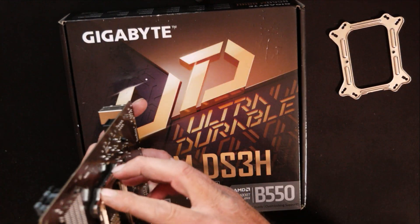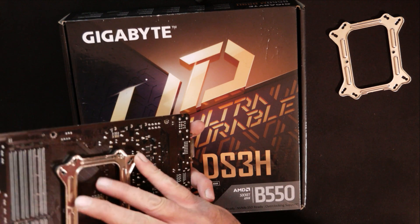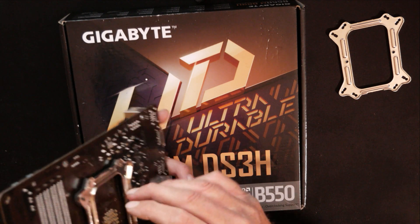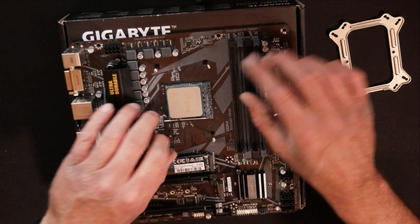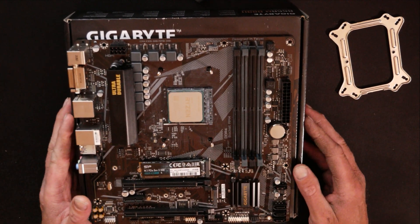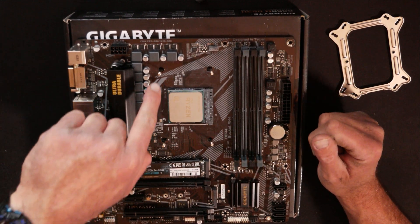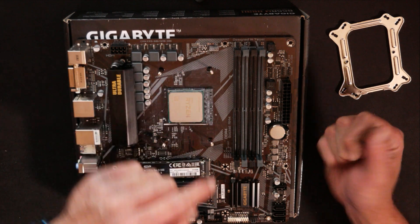If you're using a different socket than AM4, you just have to keep adjusting them until you get them lined up right. Then you just lift up your motherboard, push your posts up through your motherboard just like so. By looking at the back of them, there is no particular way these screws sit in the holes, so you don't really have to be too concerned with that. Once you get them lined up, put them up through the holes and set your motherboard down. I do recommend doing this on top of the motherboard box — that will help hold everything in place.